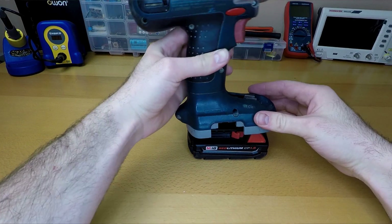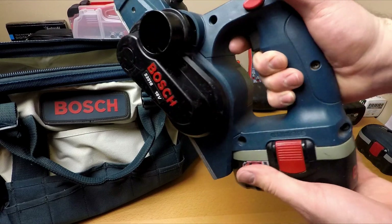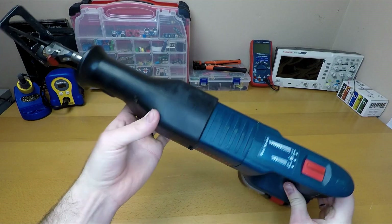Tool companies are going to hate me after this rebellious project. They want me to just throw out these tools, but instead of submitting to their plans, I'm going to give them a different source of power and resurrect them with some engineering magic. Hey guys, Marcus here, and welcome to Leknology, where engineering meets tinkering to create some really cool projects.